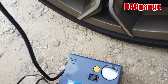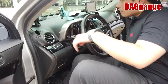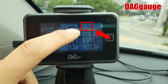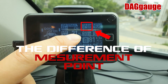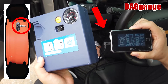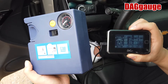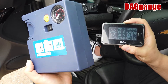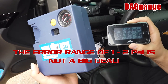Let's check the digital gauge. Here it reads 34.2 PSI. As you can see, there is a difference. That's because the measurement point is different — that gauge measures air inside the tire, but this gauge measures outside the tire. That's why the difference occurs.